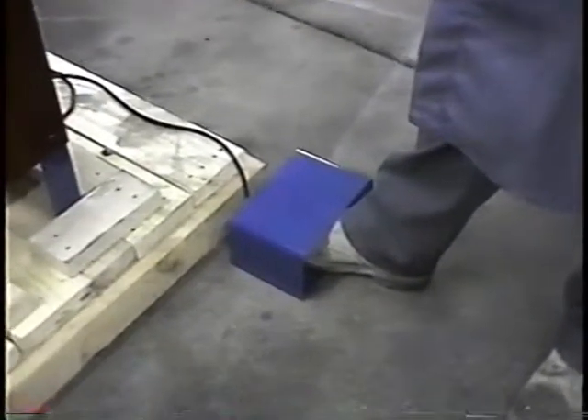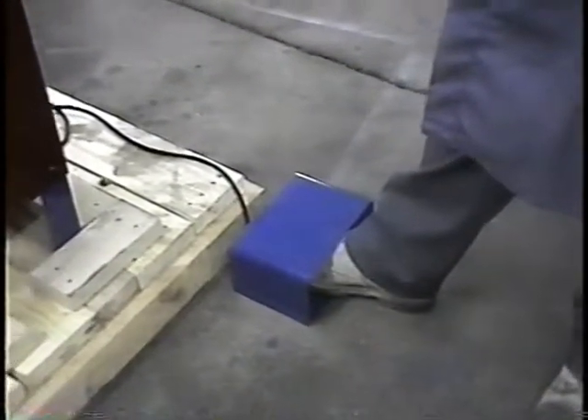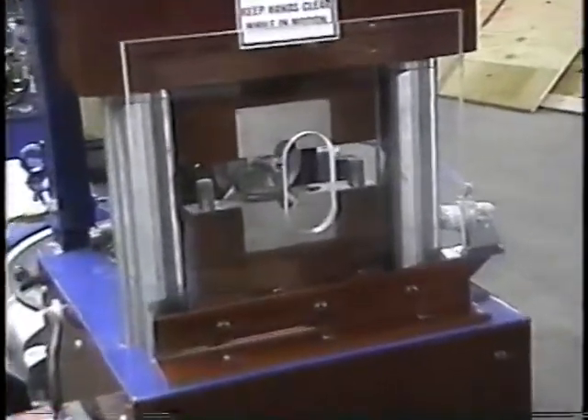Now we're going to go through a dry run to cycle the machine so you can get an idea of how it operates. I'm going to zoom in so we can get a good look at what takes place. The part has just been formed theoretically. We'll go through it one more time: clamp closes, we expand, rotate the segment, expand, clamp opens — it's all over.